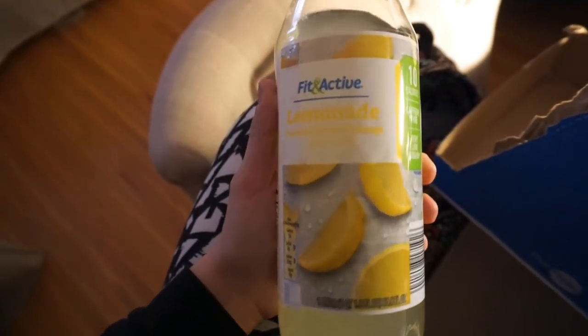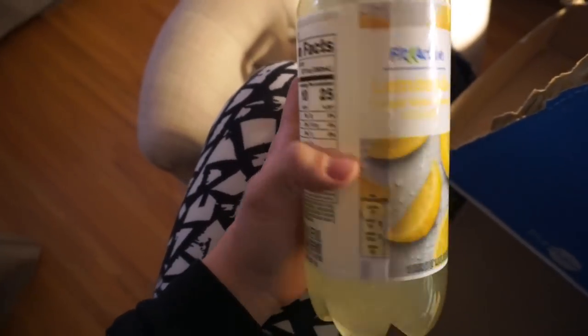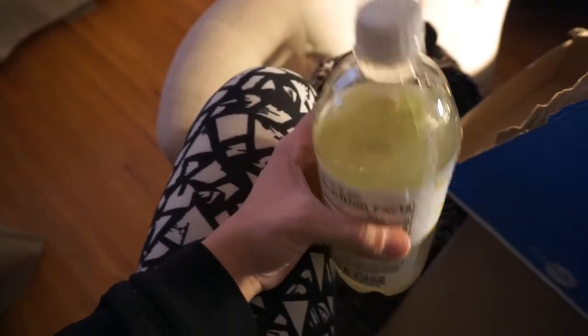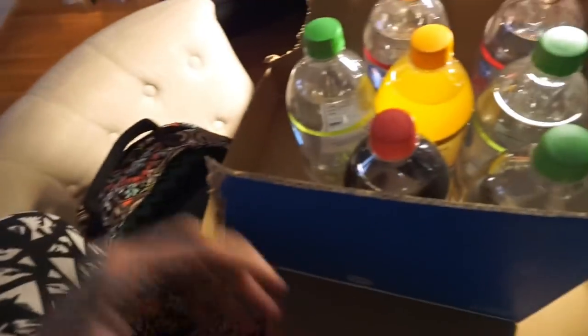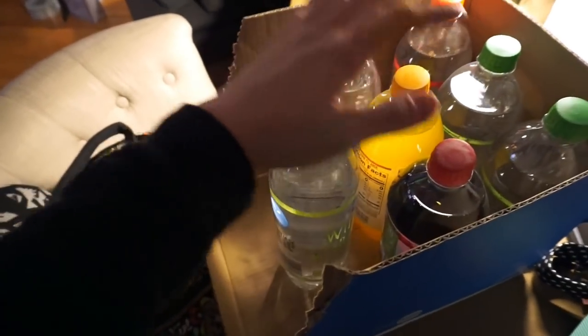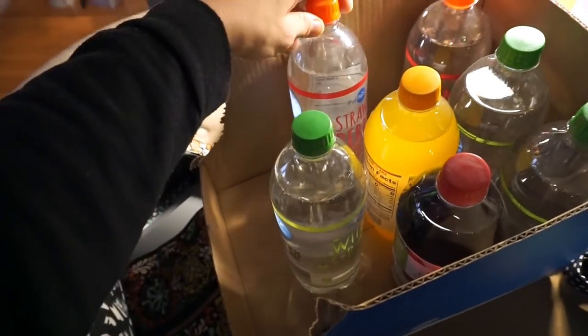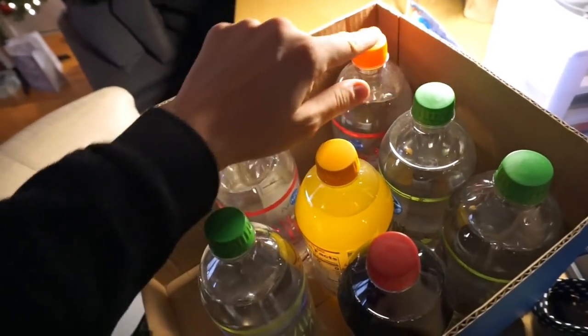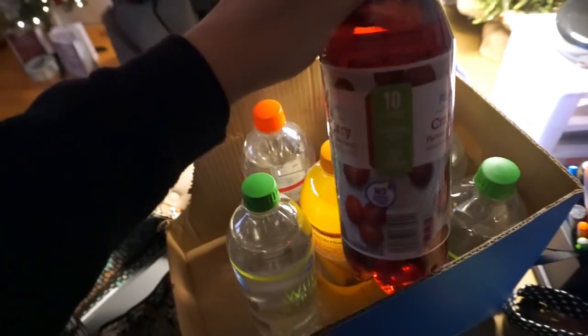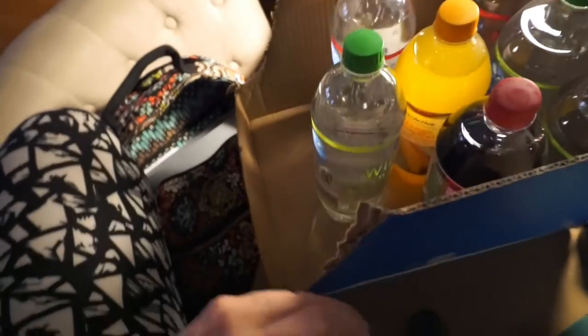I just bought these today from Aldi's — the Fit and Active lemonade flavor, just flavored water. I'm drinking this one right now with my coffee. I have three white grape, strawberry, mango tropical — I've never had that before — and cranberry. Those are just a few more drink ideas that I buy a lot.